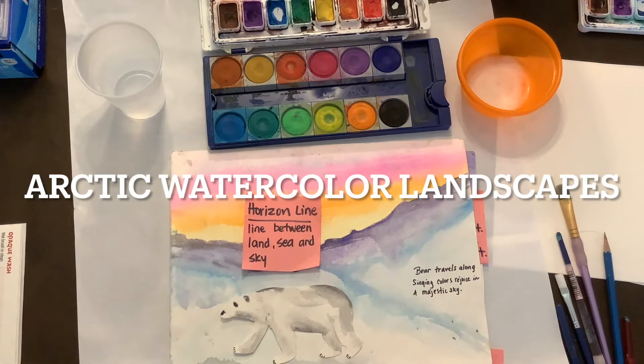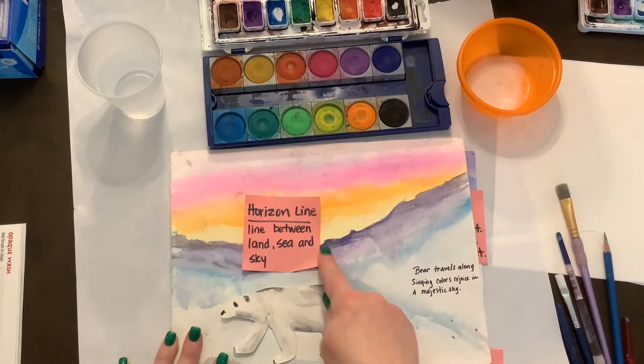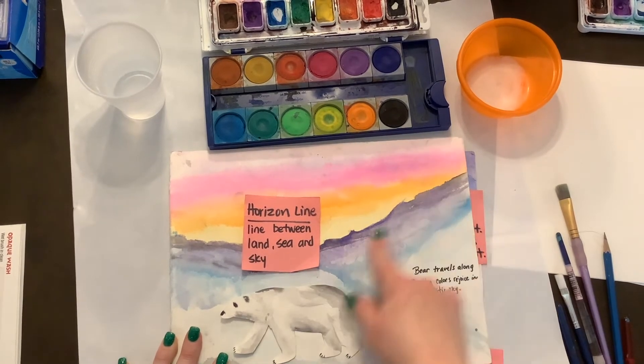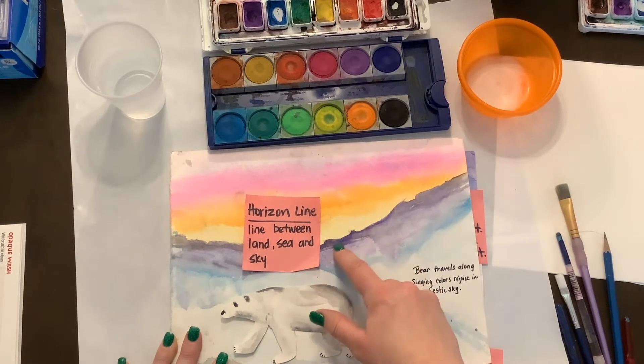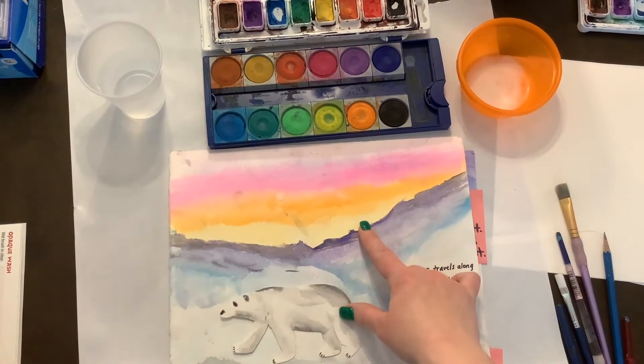Today we're going to go over some watercolor techniques to create our Arctic winter landscape. First thing we're going to learn about is our horizon line. This is the line between the land and the sea and the sky, depending on what you're using. We're using mountains and ice, so that is our land and our sky. This line is our horizon line, and it does not have to be straight.